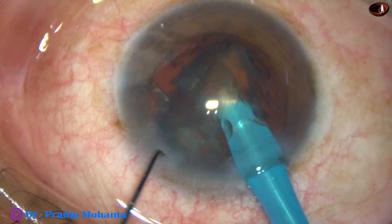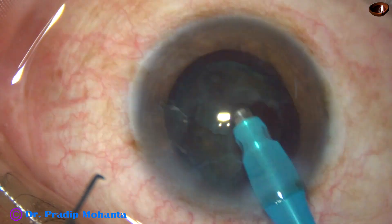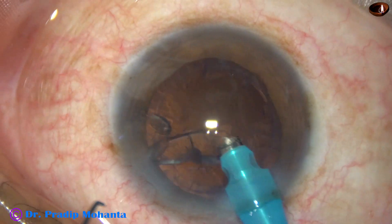And now, with the help of a 26-gauge bent needle cystitome, the anterior capsule is incised and a nice capsular tag is raised.